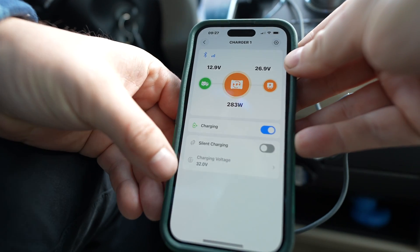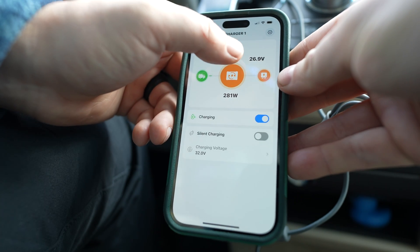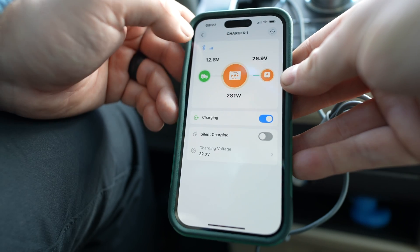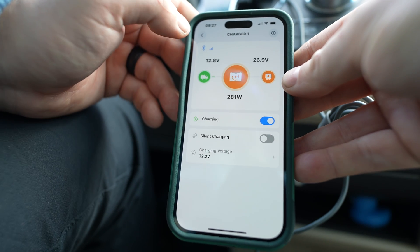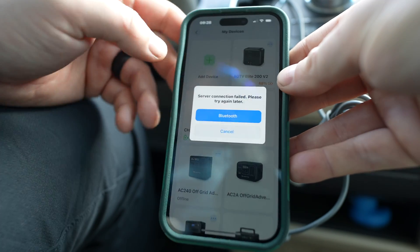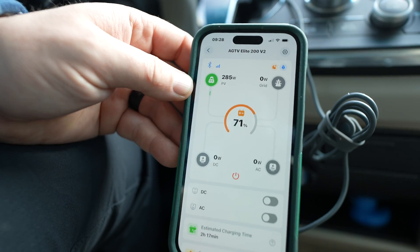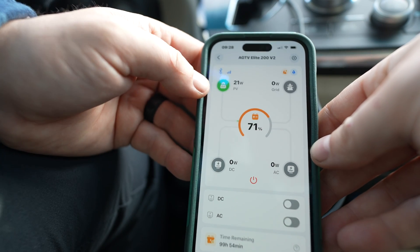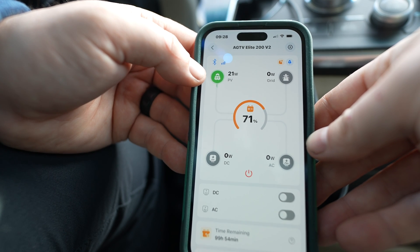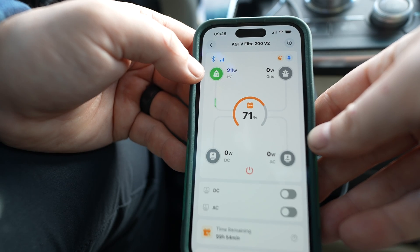For the Charger 1, I settled on an output voltage of 32 volts, which gives me a 27-volt output after any sag voltage. When the vehicle is running I'm getting 280 watts from the Charger 1 into the power station. Once I turn off the vehicle, I see about 20 watts from the solar panel — which is about what I'd expect at this early morning time in early December with a low horizon.